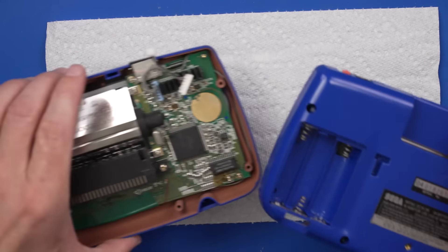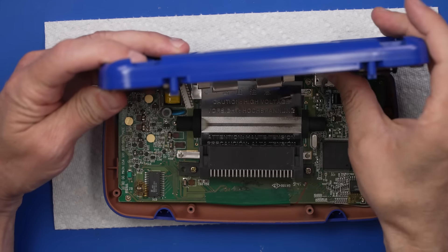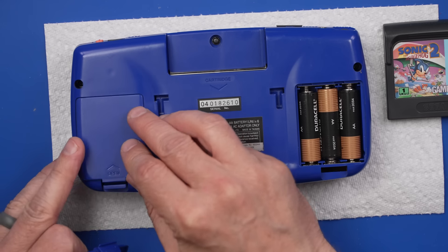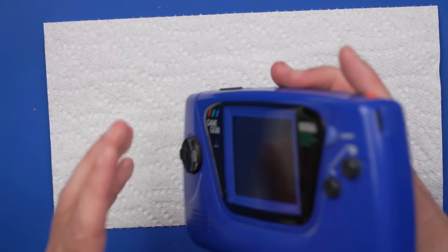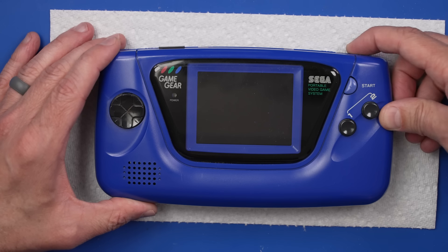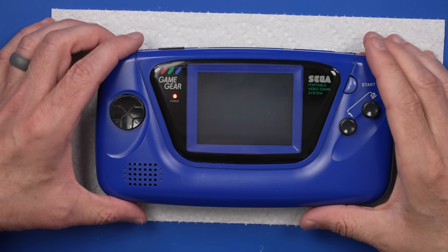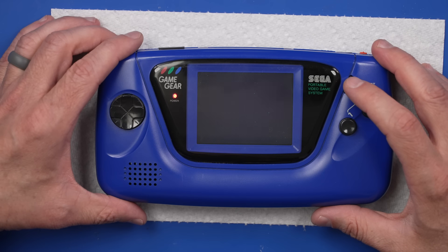Now we can get this fancy blue one all back together and see if all that work we did fixed it. Speaker, audio cable connection, power connection — then we can get the screws in and try it out. Put the batteries in and battery covers. This is so nice looking. Okay, are we ready to test this? Let's turn it on and see if it's going to turn on. Oh, look at that — it turns on! The speaker works. Does the game work? Sounds good so far. And the game does work!